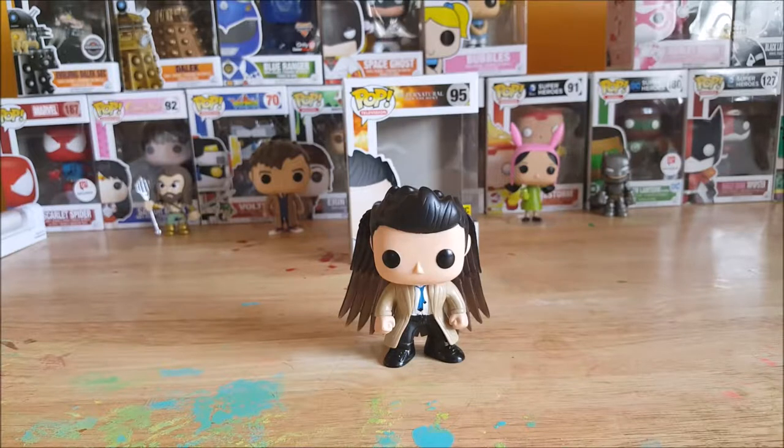So there you have it guys on Comageddon TV's pop reviews — the Pop Television Supernatural Join the Hunt number 95 Hot Topic exclusive Castiel vinyl figure. It does say for ages 17 and up, but I would probably say don't give it to anyone younger than maybe 13, because the wings might break off if you play with it. Still a must-have figure.